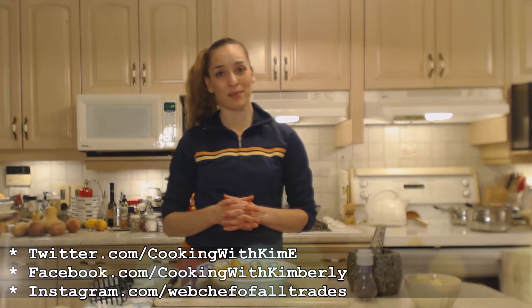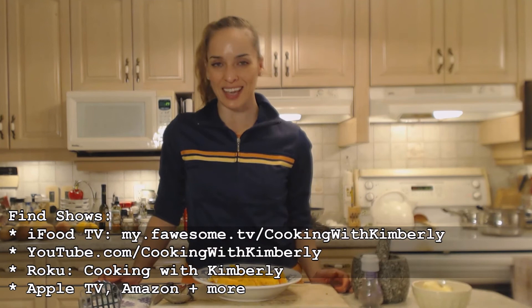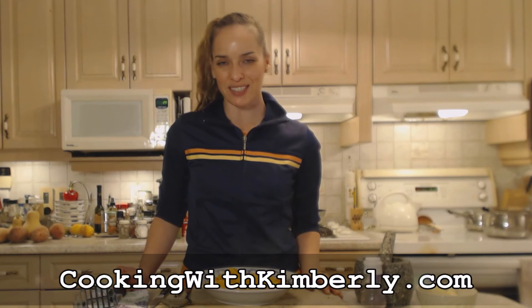Follow me on Twitter at Cooking with KimE with a capital E. Like the fan page at Facebook.com/CookingWithKimberly. My shows are on iFood.tv/CookingWithKimberly, YouTube.com/CookingWithKimberly, and I'm also syndicated on Rohu. Come to my website at CookingWithKimberly.com and subscribe. Interact with us and let us know what's going down in your culinary world. Be a champion in your kitchen and eat deliciously — bye!